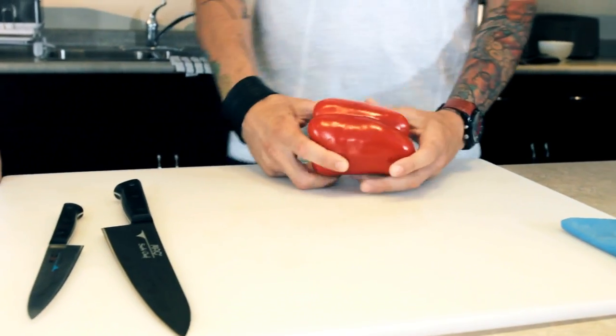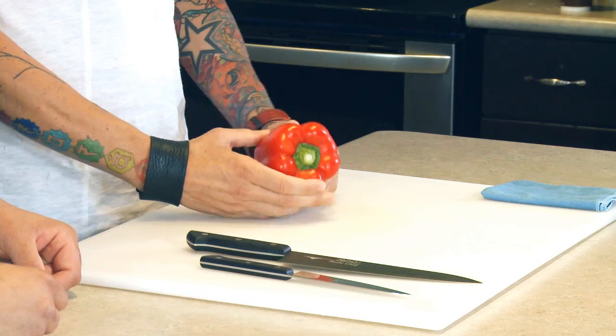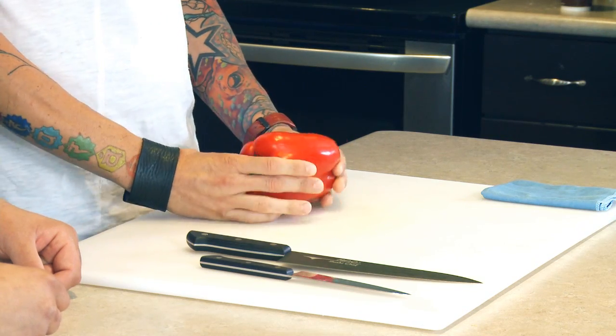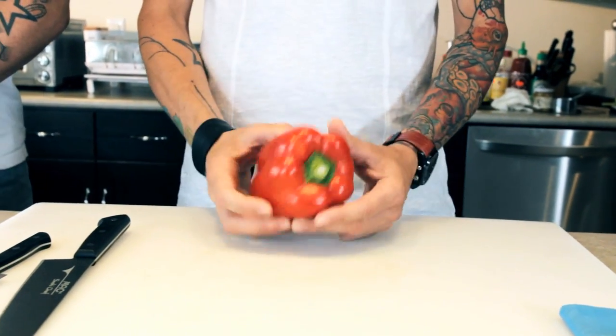What you want to look for when you're picking a red pepper: you want to look at the color, you want to look at the firmness. You want to take a look at if there's any blemishes, bruises, or anything like that. Let's make sure that you always remember to wash your produce.